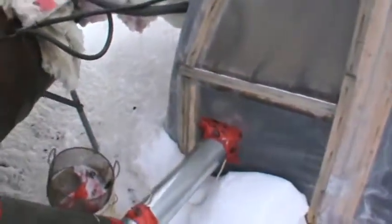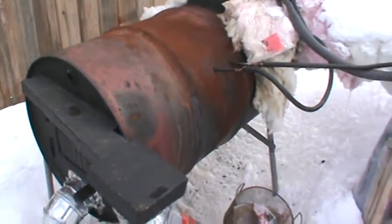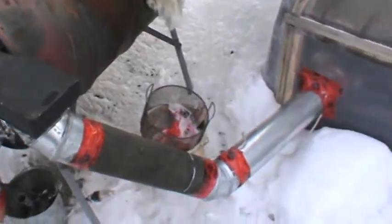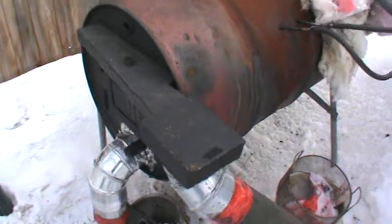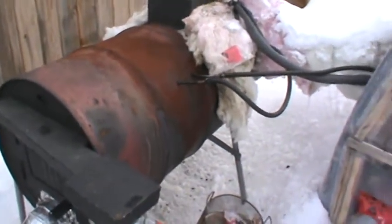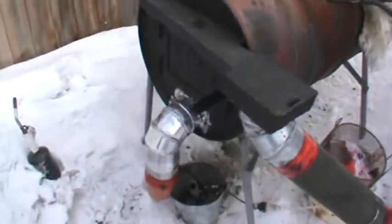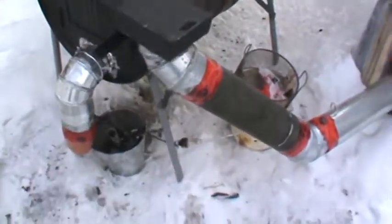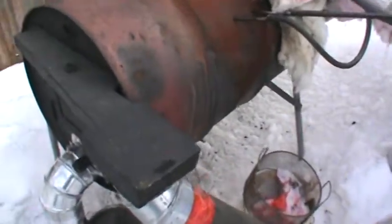Good morning. I want to do a complete overview of this heating system I've built for my greenhouse. I've had a lot of struggle with it trying to perfect it, and I've actually got it now where I'm quite content with it. I haven't run it enough to say if there are any long-term problems, but it does seem to be working exceptionally well.